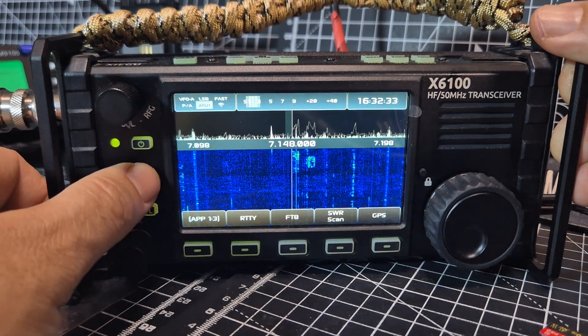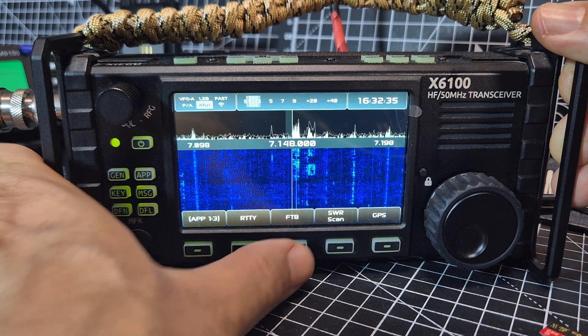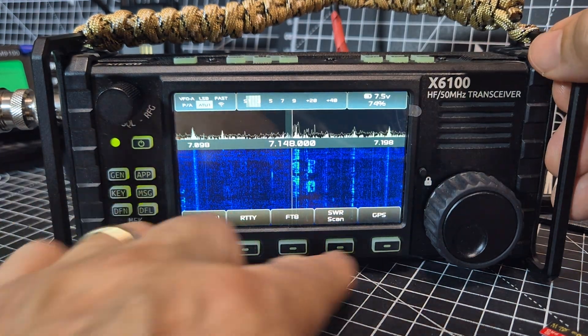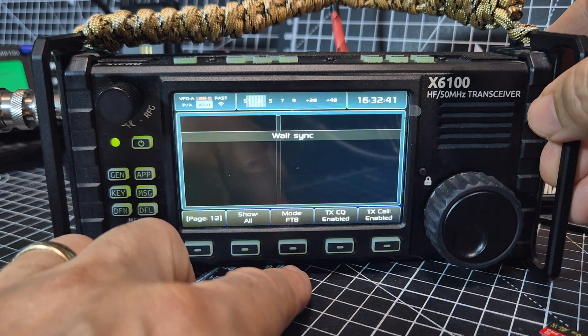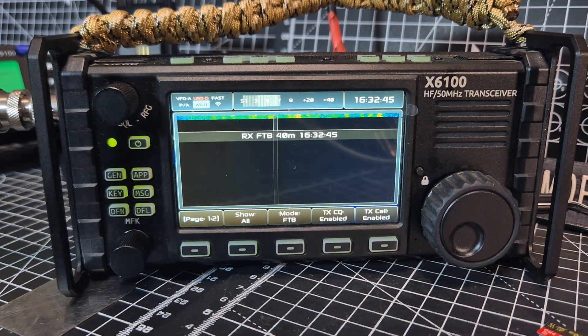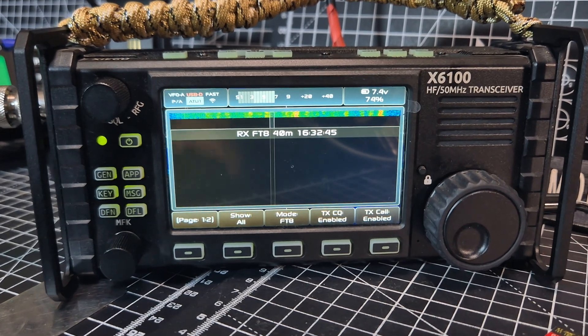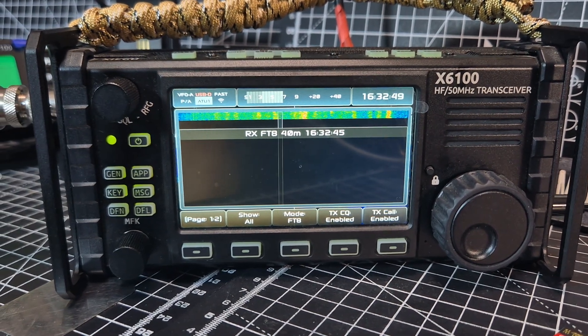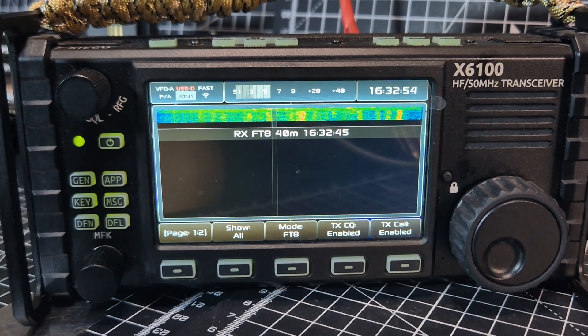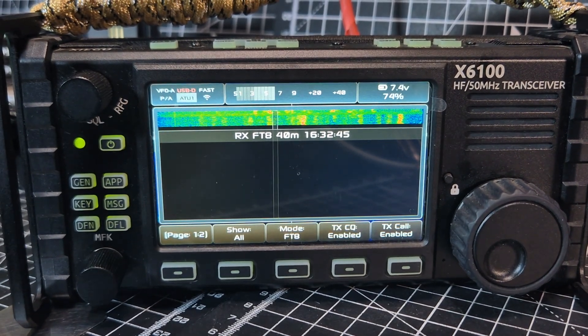Anyway, let's keep going with the FT8. You've got CW keying and filters. Hit the app button, hit FT8, and if you plug in an antenna you can actually view your GPS position, SWR scan, and FT8. It automatically switches the frequency for you. All you have to do to transmit is get your call sign in — that's it, nice and easy.